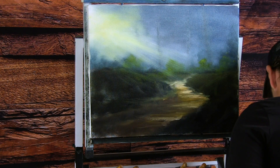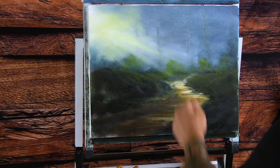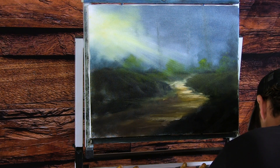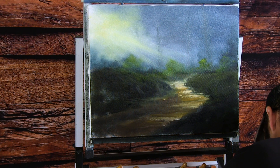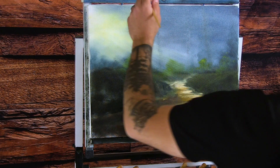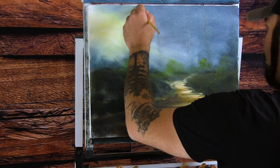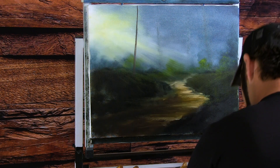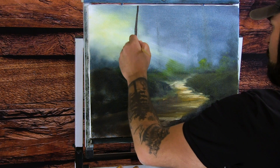Let's set down this one-inch and grab a filbert. The first thing I want to do is put in a tree right in front of this. I'm going to use brown, black, and just a little bit of white to lighten it up a hair — a little yellow ochre too. I just don't want this to be an extremely dark tree yet because it's not very close to the foreground. I'm going to come right through here with a tree, right in front here like this.